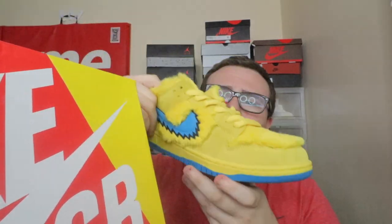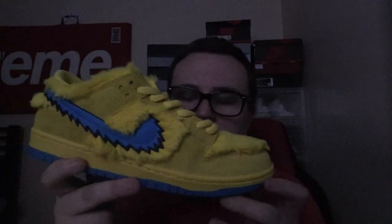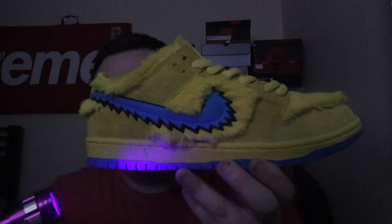So this is a black light, also known as a UV light — it will help you do legit checks. I have two pairs of fake sneakers in front of me. One of them you guys saw recently; I actually got scammed on a pair of Nike SBs — these are the Grateful Dead SBs, the yellow pair. I had to change the lighting so you guys can see the light a little bit better.